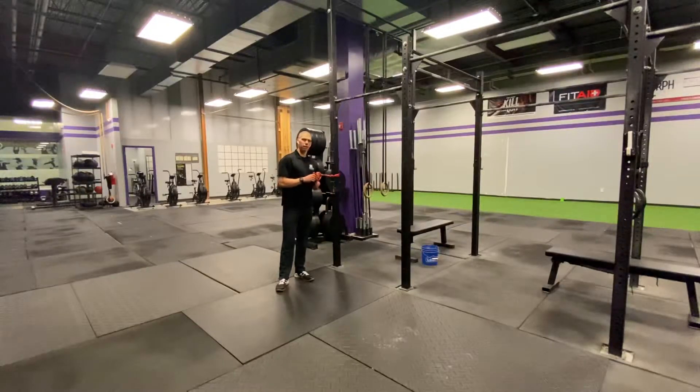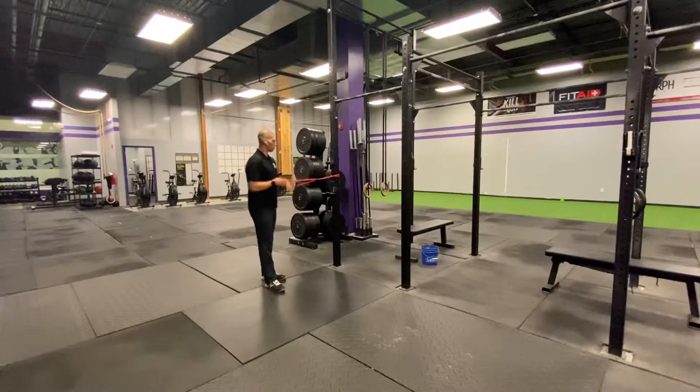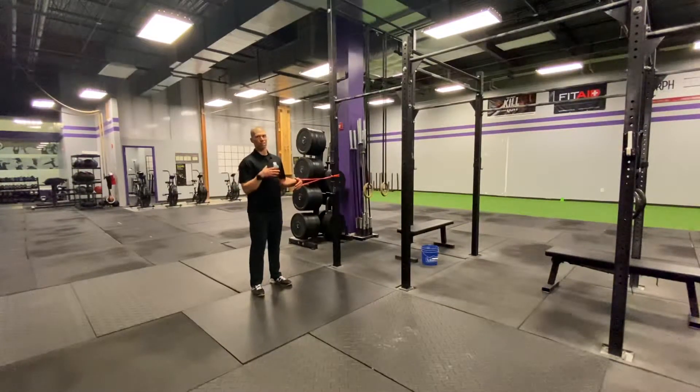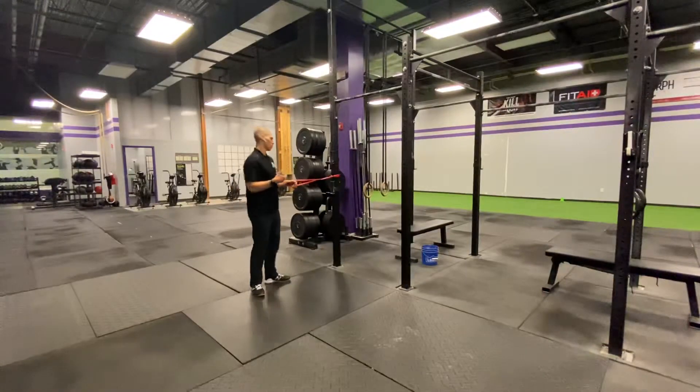We're going to take a band and get to work. Take a band and put it up around a pole, some kind of rig, or a nice table surface. It can be a tree, a fence — it doesn't matter, just nothing that's going to actually move on you.